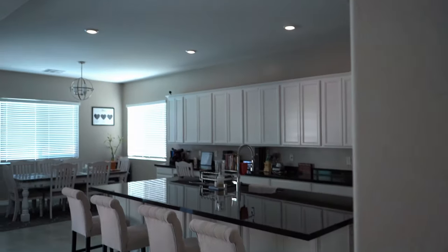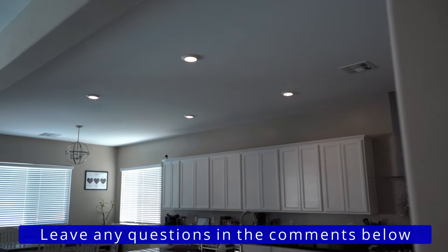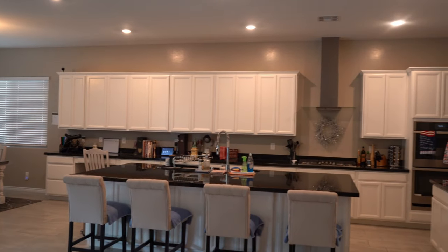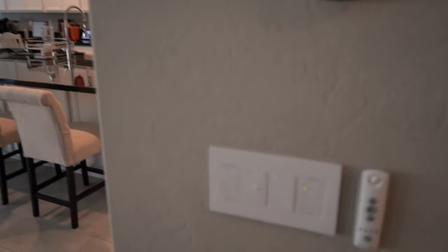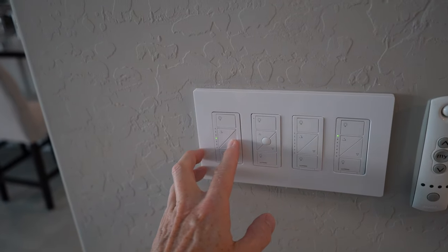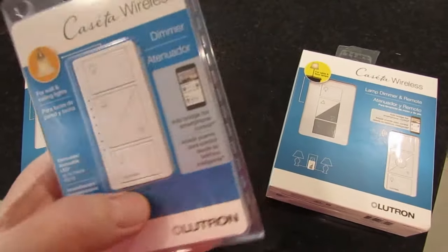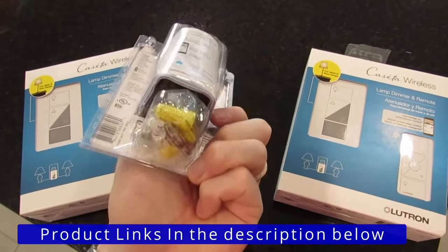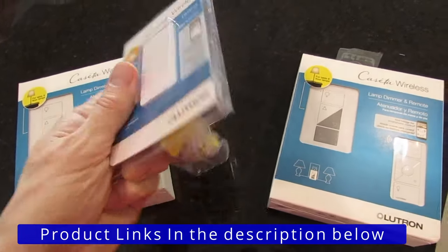Guys, I want to thank you so much for watching. As usual, if you have any questions, leave them in the comments below. And for the record, this video is not sponsored by Lutron — we happen to have a lot of Lutron devices in our home and we want to provide you with a video to show you how it all works. These switches are not cheap — I would consider these premium smart switches, but you get what you pay for. I'll have links in the description below to where you can buy these switches.